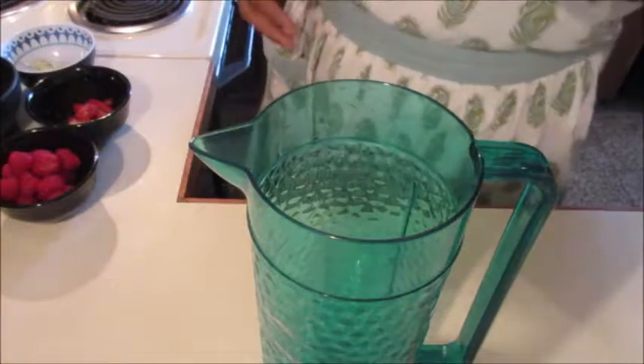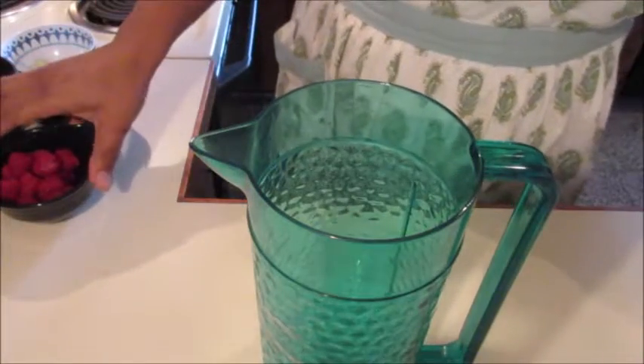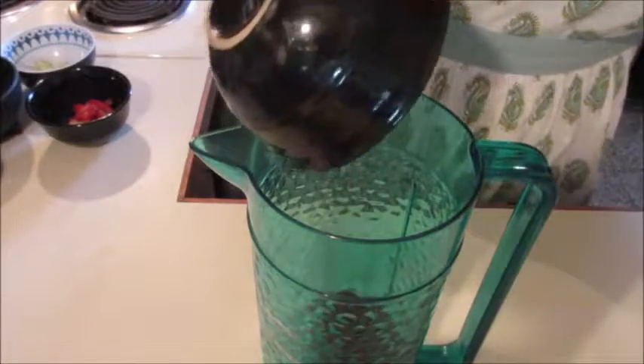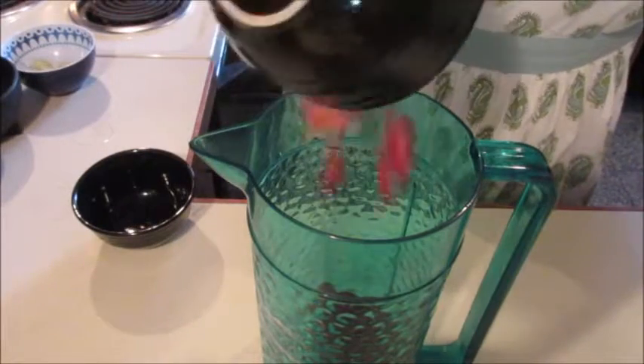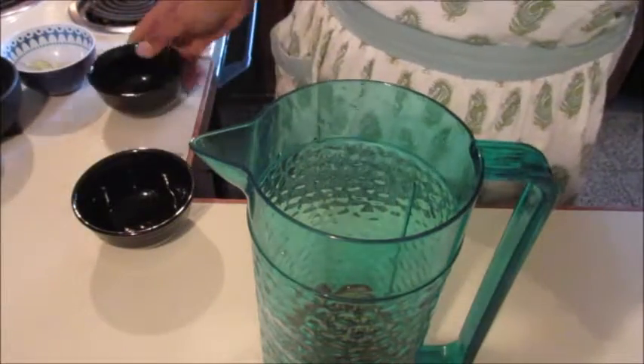Sangrias are so easy — fruit and wine, what better combination? So just add your fruit.